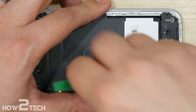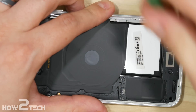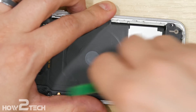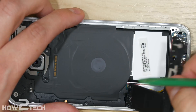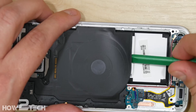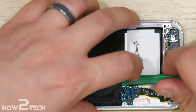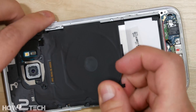We're just going to pry upwards — this has a few clips that are holding it down. You don't want to shove your pry tool in too deep; you don't want to damage any of the internal antenna components. That portion just removed will contain the loudspeaker. We'll go ahead and remove the middle portion, which contains the wireless charge mat, being careful as we pry against the logic board that we're not damaging the antenna portions sticking up.